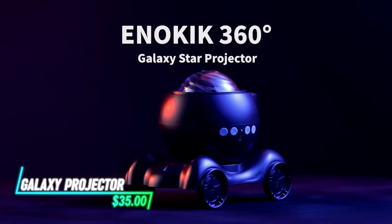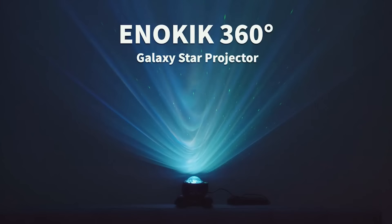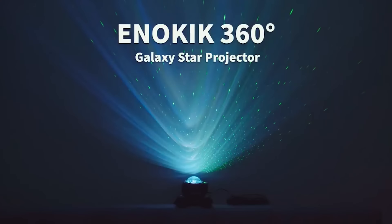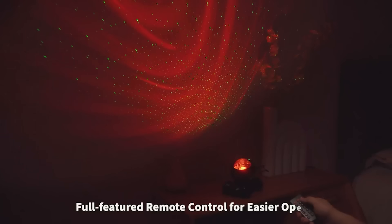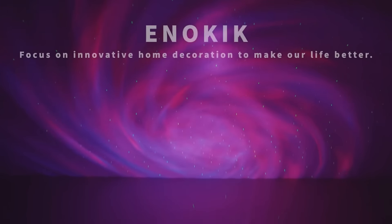This galaxy projector projects a mesmerizing starry sky onto your ceiling or walls. It uses LED lights to create a realistic constellation effect. You can adjust the brightness and color settings to suit your mood. The projector has multiple lighting modes such as fading and flashing for different atmospheres.